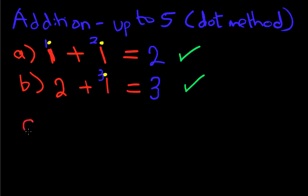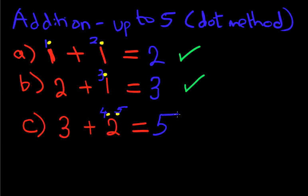Now let's look at another one. What is 3 plus 2? Using the dot method, above the second number, which is 2, we put 2 dots: 1 here and 2 here — so we've got 2 dots above the number 2. Now we count up from the first number, which is 3: 4, 5. So 3 plus 2 equals 5. Is that right? Yes, it is.